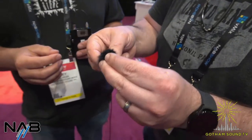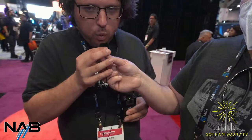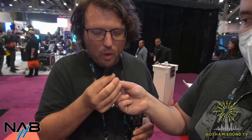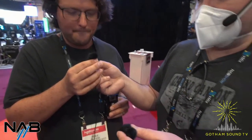Now let's do it with the Windbubble on. Okay, there we go — it's definitely not hitting the mic directly anymore. And then we can put the Pro Extreme on.